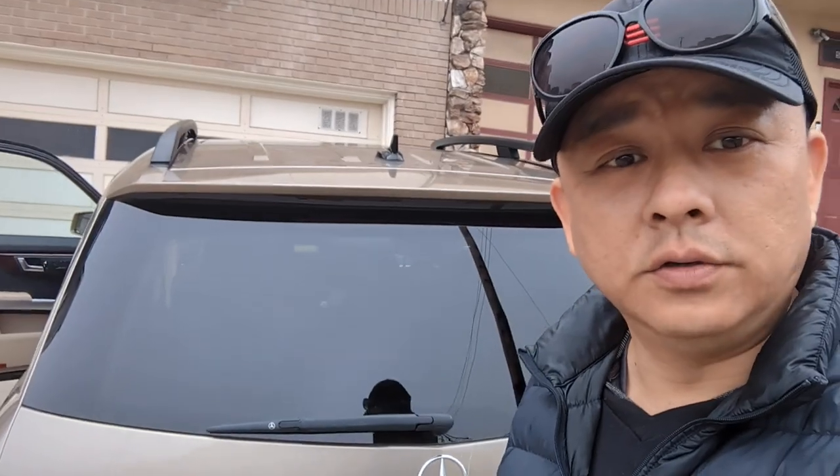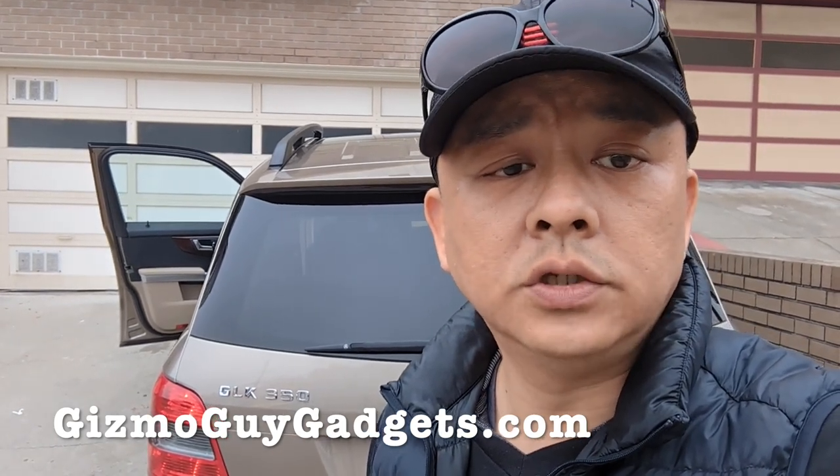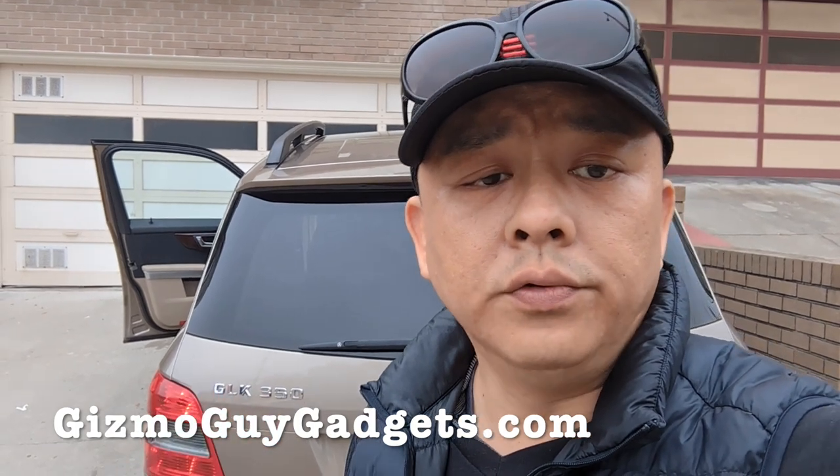That's how easy it is to add Bluetooth to your Mercedes GLK 350 factory radio. This is Wesley the Gizmo Guy showing you how you can add Bluetooth capability to your older Mercedes factory radio — in this case, a GLK 350 original sound system. We just added Bluetooth to it so you can now: one, enjoy streaming music; two, talk hands-free; three, add GPS navigation functionality. You'll be able to hear all the GPS navigation instructions from apps like Waze through your car speakers loud and clear.